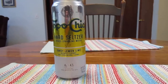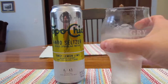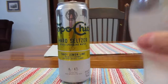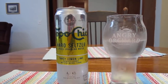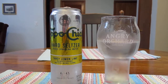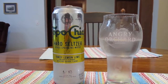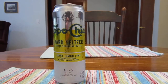Enough of me yakking here, let's give her a try. Mmm. It's not a bad taste. It's sort of tangy, but it's not as tangy as I hoped it would be. It feels like it needs something — there's something missing. It's okay, but there's not enough flavor to it.